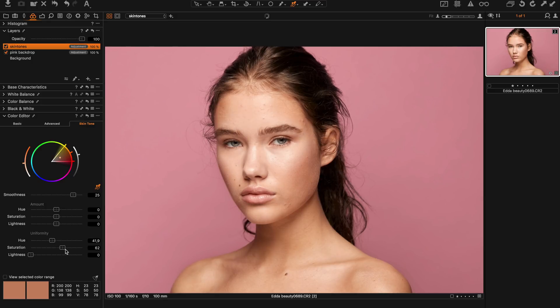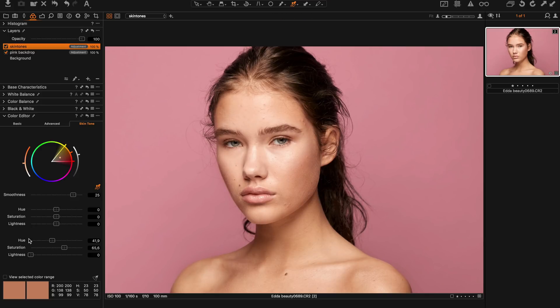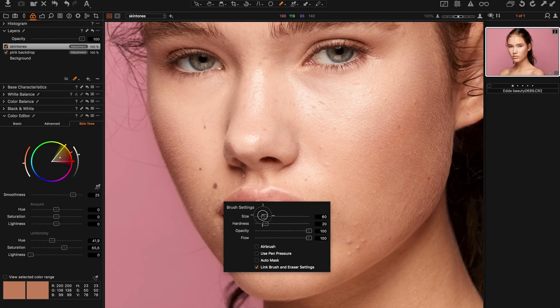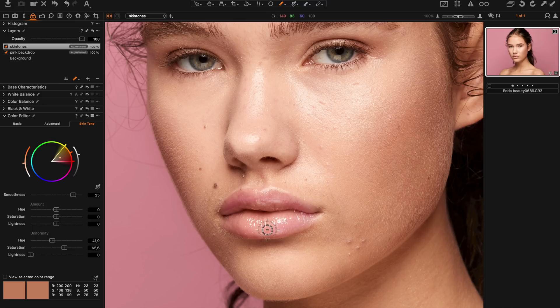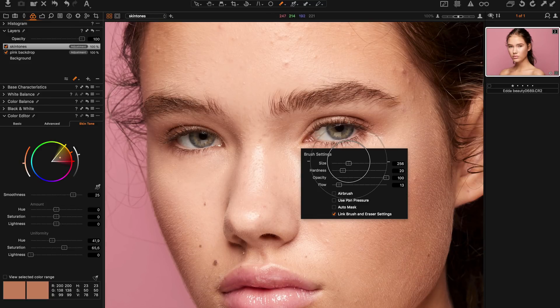I bring the saturation maybe a bit higher. You can see before and after — zooming in, this area was a bit orange before, and now it's corrected. When dealing with skin tone uniformity you have to be careful about the makeup, so I go in and erase the mask on the lips as well as around the eyes.